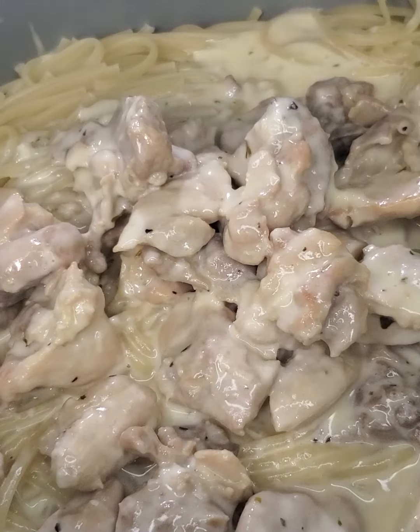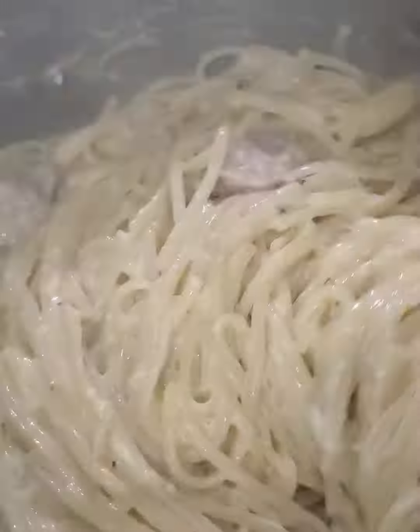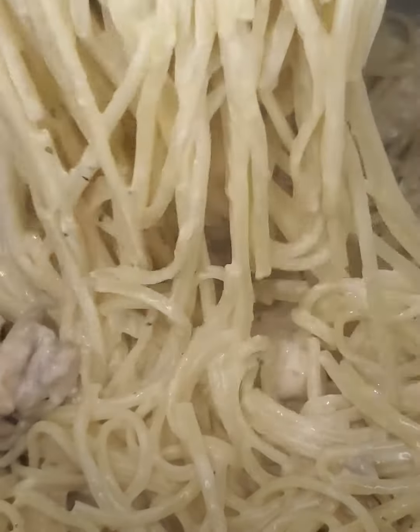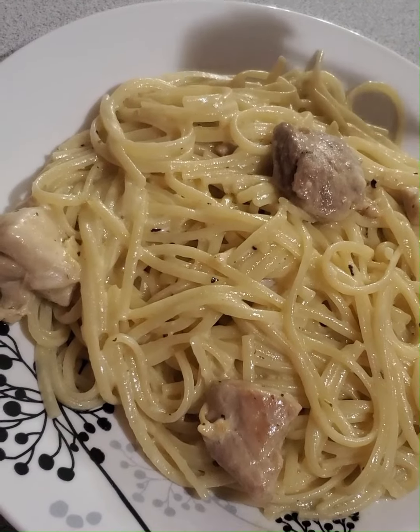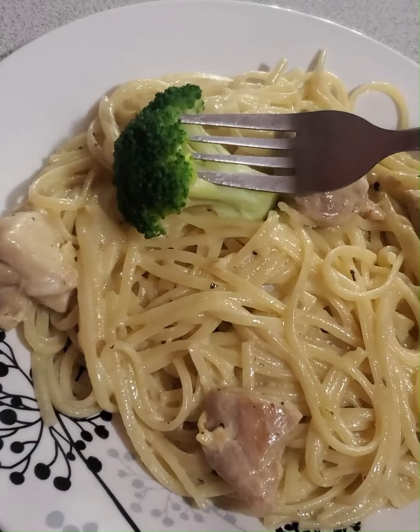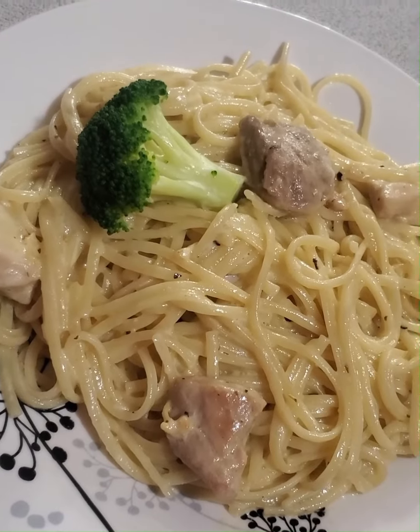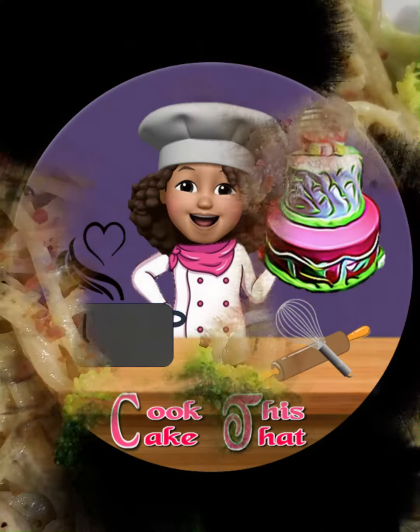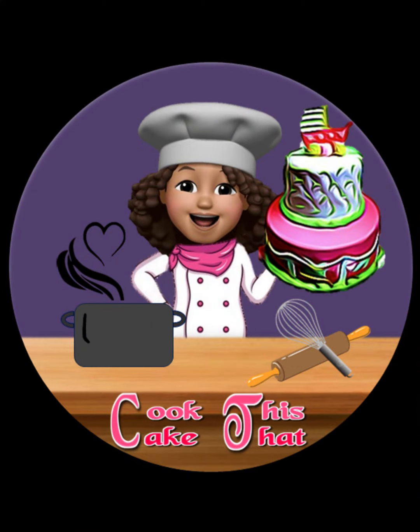You can serve this with some yummy garlic bread — I'll leave you the link for my super easy way to make it — or with a side of veggies or side salad. I decided to serve mine with some steamed broccoli and bacon bits. Now give this a try and let me know what you think. Buen provecho!